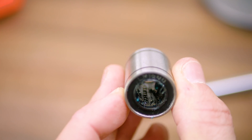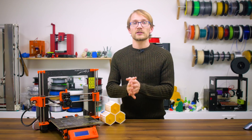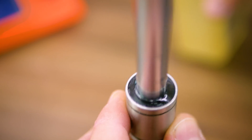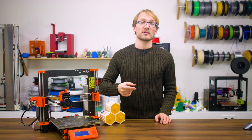Or you can use an oil — anything labelled as a machine oil that isn't too watery should work and be able to make its way through the mostly useless seals on most linear bearings. Though keep in mind that you'll have to re-oil the bearings more frequently that way.